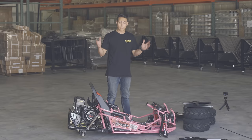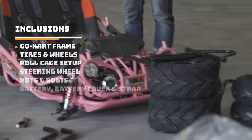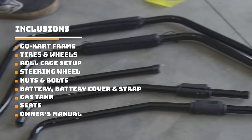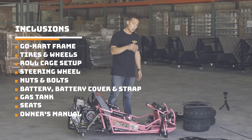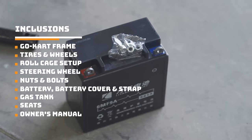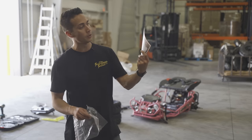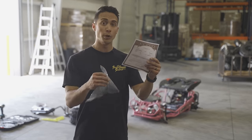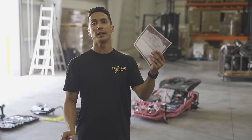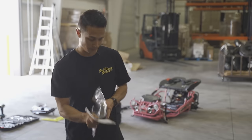Now we've taken everything off of the go-kart and uncrated it all. We have our go-kart frame, tires and wheels, the whole roll cage set out, our steering wheel, all the nuts and bolts to assemble everything. You have a battery, a battery strap, and battery cover. You also have a gas tank and an owner's manual. With every Trailmaster unit, you will also get a Certificate of Origin or an MSO. If you need a legit one or need it notarized, be sure to contact us at gopowersports.com so we can get that mailed out to you.